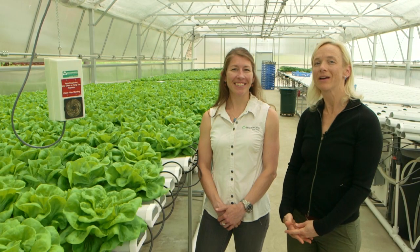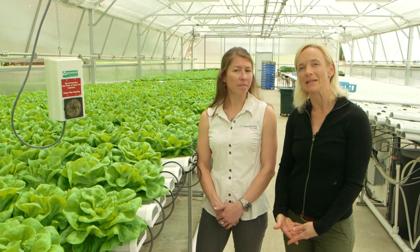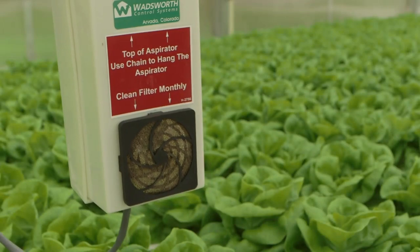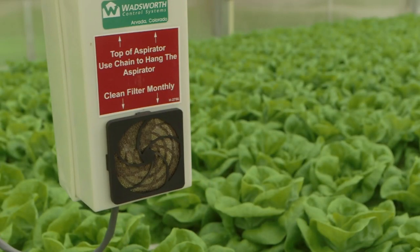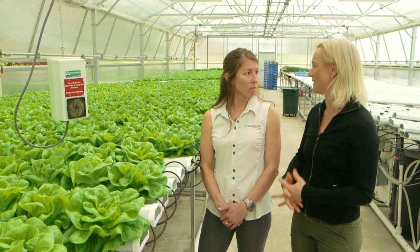Today I'm here with Amanda DeBevec of Wadsworth Controls, and we're at Donabidion Farms in their hydroponic greenhouse. With any of these environmental control systems, you need to have sensors or a way to find out what the temperatures are. One of the systems you can have is an aspirated temperature and humidity sensor. We have one right here to the right of us. Amanda, I would love for you to describe what it is, how it works, and maybe we can look at cleaning it as well.